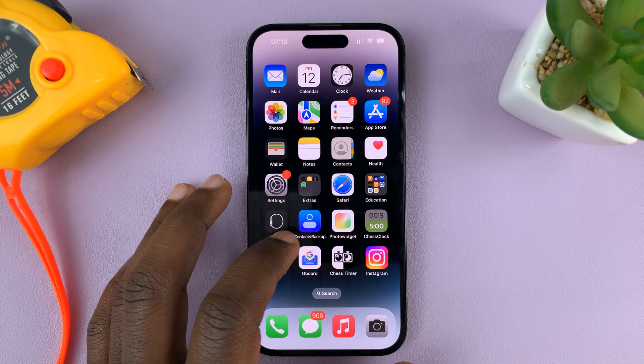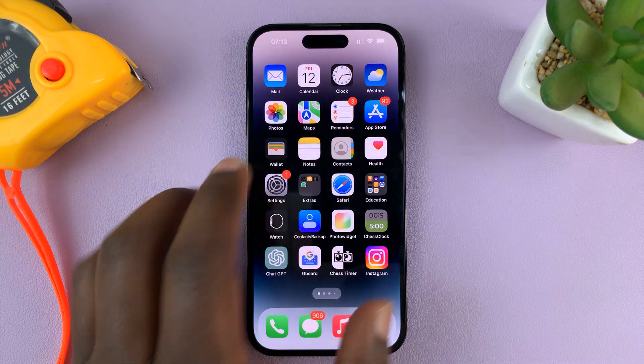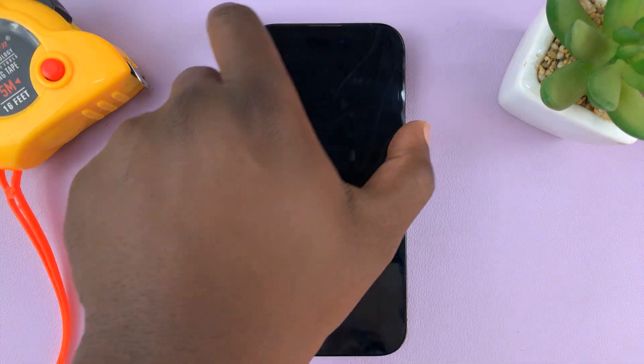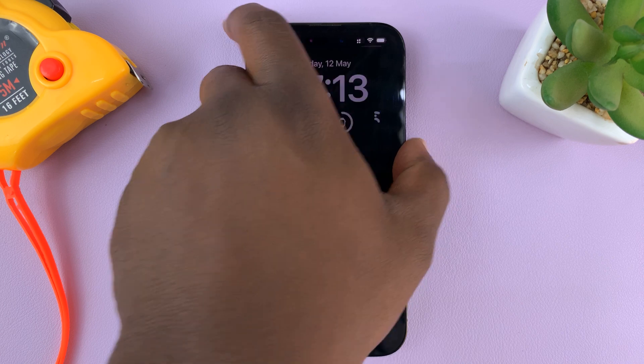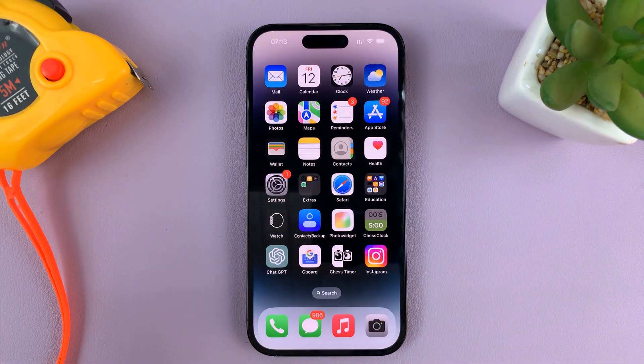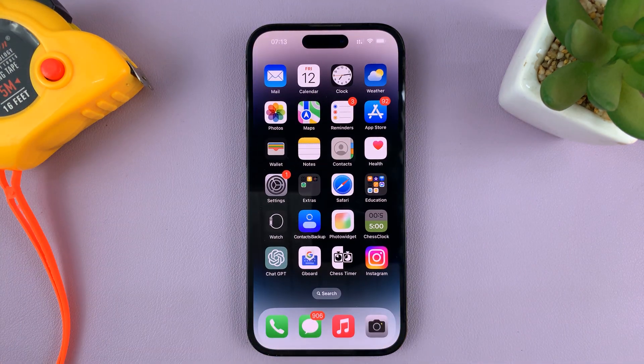In today's tech tip, I'll be showing you how to turn on the passcode on your iPhone. In case your iPhone does not have a passcode and you can just go through the lock screen without any requirement to enter a password or a passcode, here's how to set it up or how to enable a passcode.